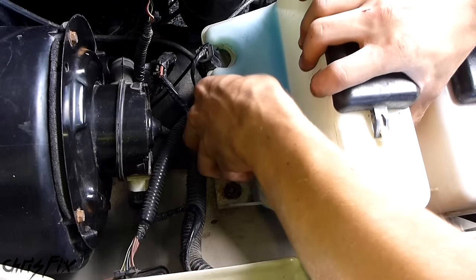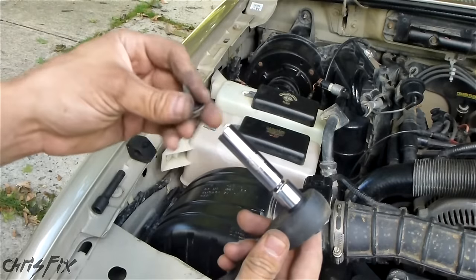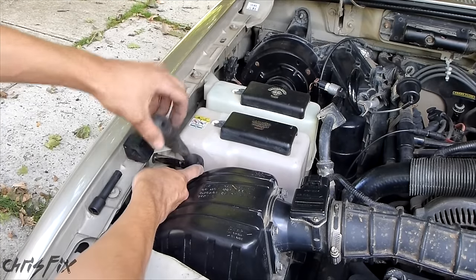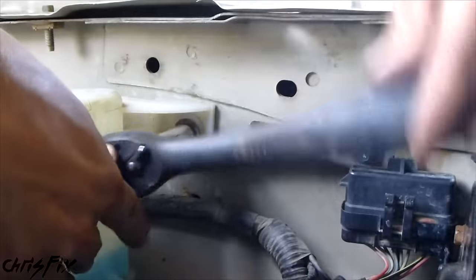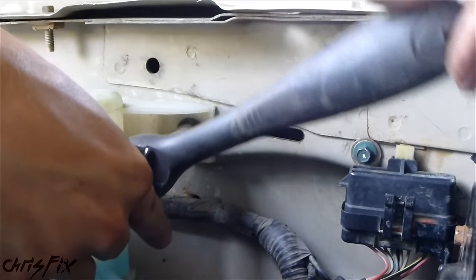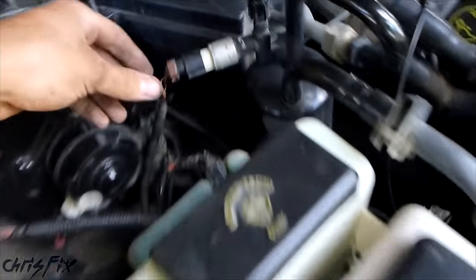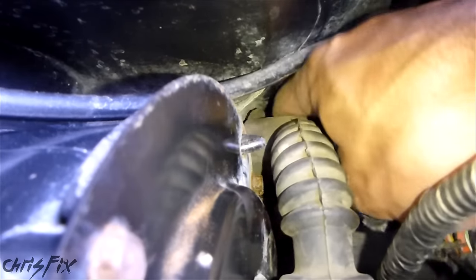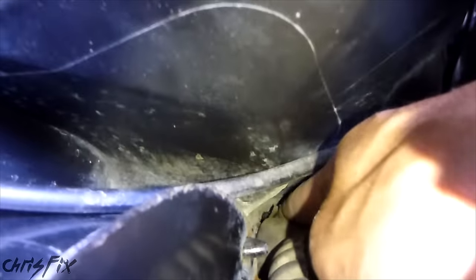Hopefully on yours you can just unbolt it like it's designed to be unbolted. You heard that pop right in. Now get your 10mm and tighten these down — you just want to snug them up, you don't want to over-tighten. Everything's in there nice and tight; all our wiring harnesses are connected. Make sure you connect this hose down here — I almost left this hose out. Make sure you put that back on. There's a little stub down here that has to get pushed in, so make sure you push that over. With that pushed in, we're all done.